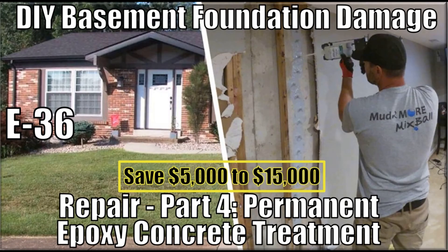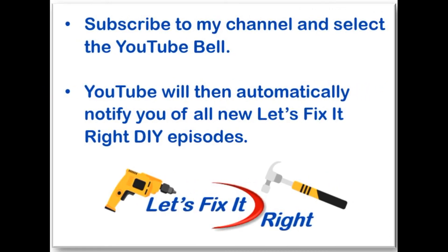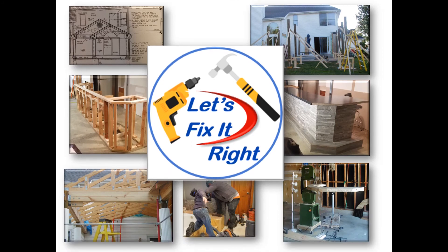This concludes this episode on how to make a permanent epoxy repair to a serious crack in a foundation wall. Don't forget to subscribe to my channel and select the YouTube bell so YouTube will notify you of all my new projects immediately after I publish them. I'm moving on to my next project — you're more than welcome to follow.